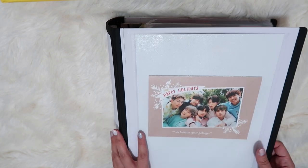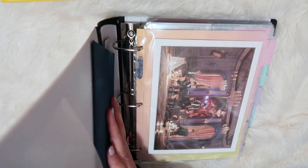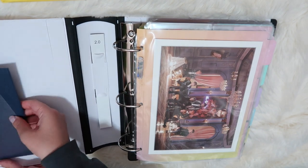They have several colors, and for some reason I was just really drawn to the white, but I also really like purple too, you know, for ARMY. Alright, so let's just go ahead and get started.